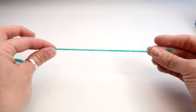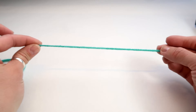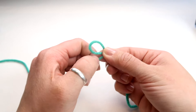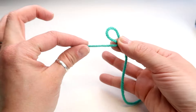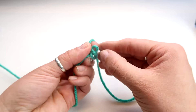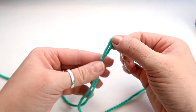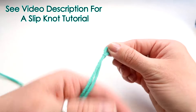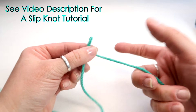The first thing we're going to do is make a slip knot. Take about four to six inches of yarn, wrap it around your thumb, pinch it at the bottom, take one of the ends — it really doesn't matter — and put that through the loop and pull tight. You can check the video description or the card if you want to see that a little slower or some other options on how to do slip knots.